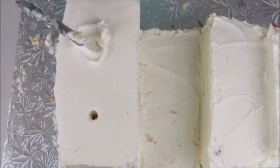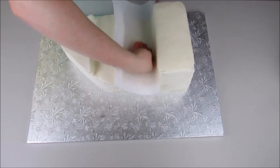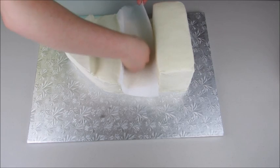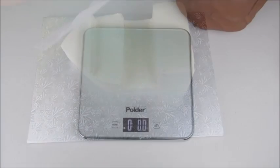I'll cover the dowels up with some buttercream icing. To smooth my crumb coat and make it nice and seamless before applying fondant, I'm just using a piece of paper towel and rubbing it over the entire cake — that's going to make it nice and smooth.